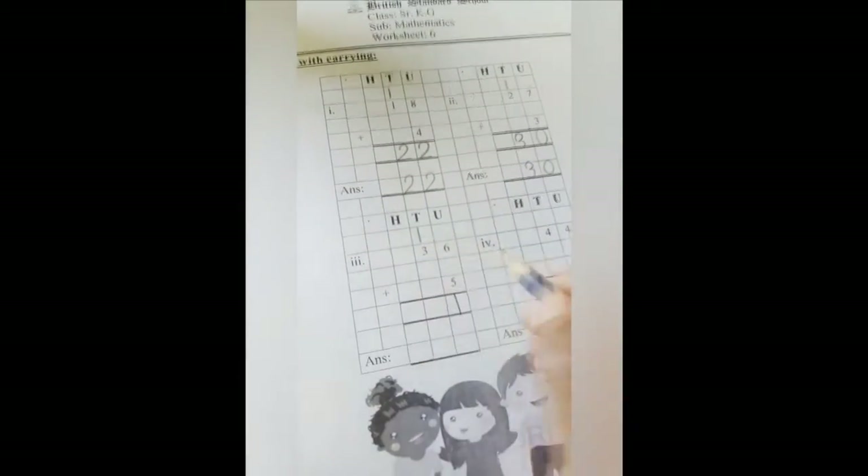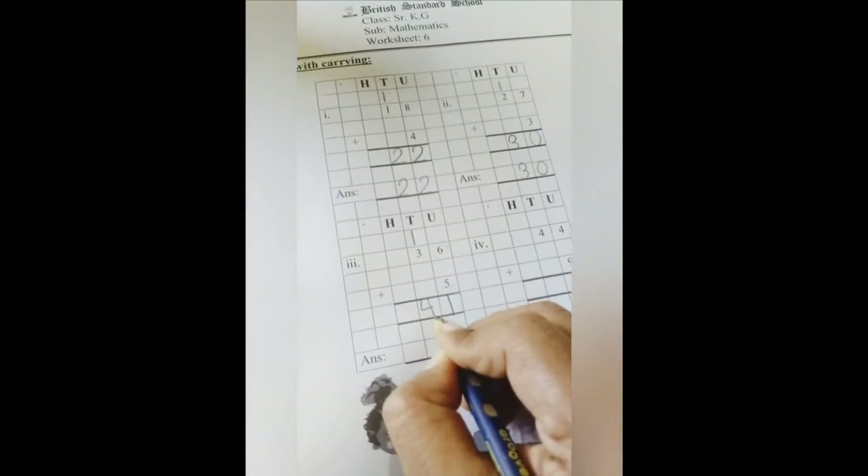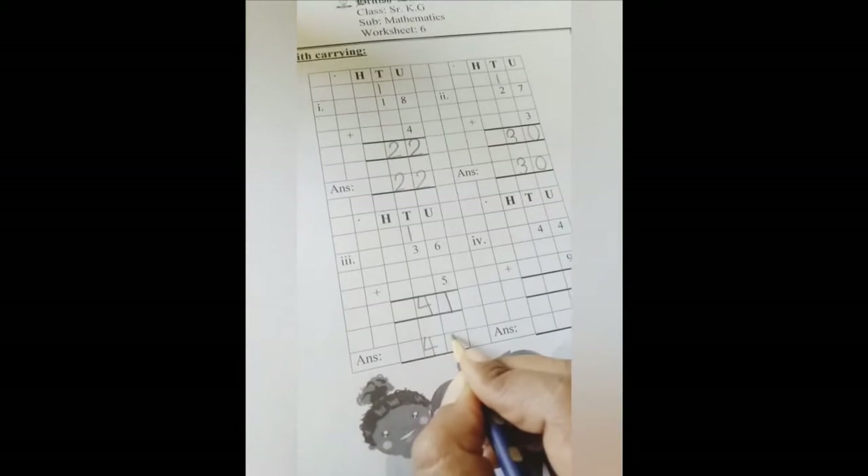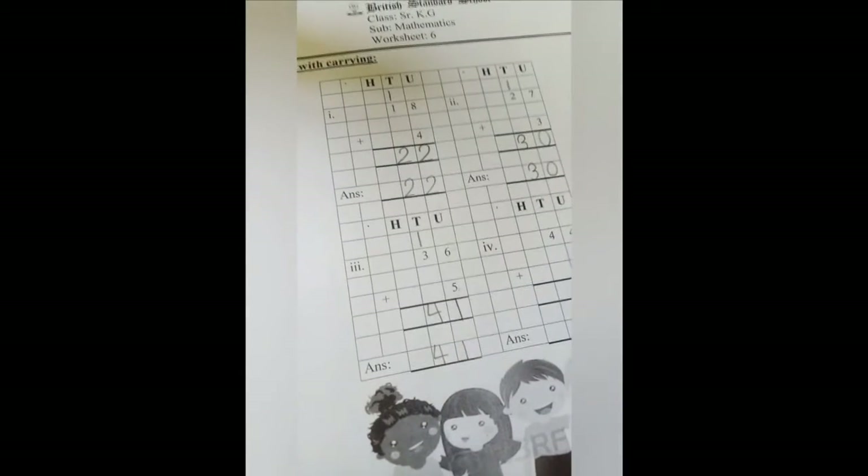Now 3 plus 1 is 4. Write 4. Let's write the answer again: 4, 1 — 41.